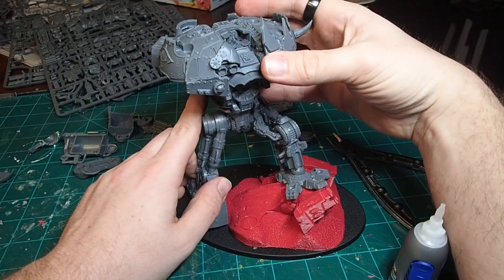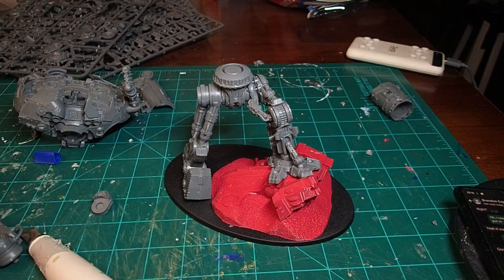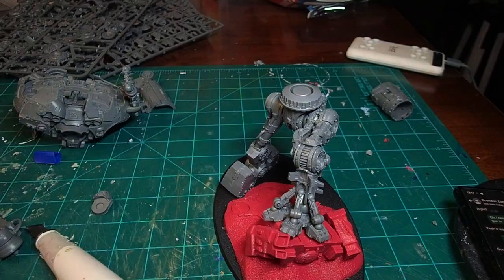Now we've got the basic setup for our legs. With the pose secured, we can come in and add all the other little details that go with the leg, like the other support struts for the front — since our pose is now locked in, it's a little bit easier to get them in the right position.